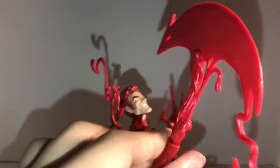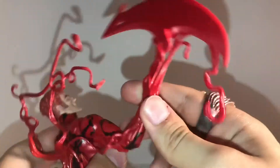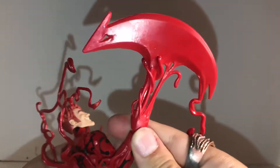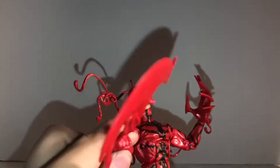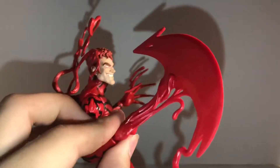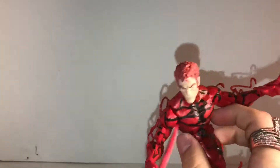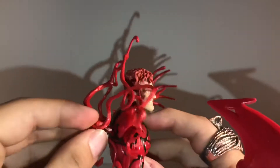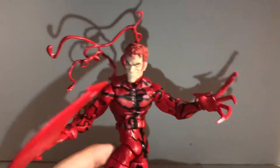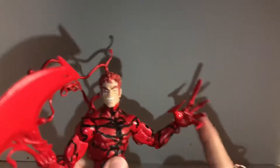Moving on to the hands he has on him — there's like a big weapon hand, like a giant axe or something. I don't know exactly what type of weapon that is, but it looks like a sharp weapon and it looks pretty cool. He also comes with a longer hand with longer claws, more open than the other hands. The back piece is removable, so you can take it off if you want. I prefer it on him because it looks more Carnage-like in my opinion.